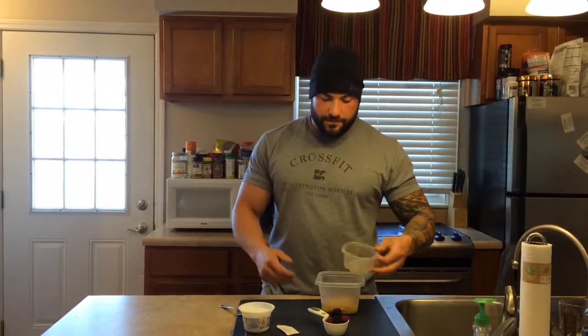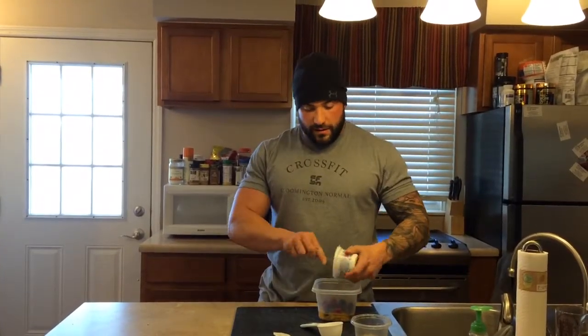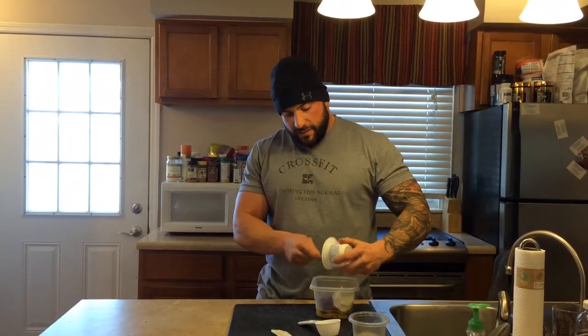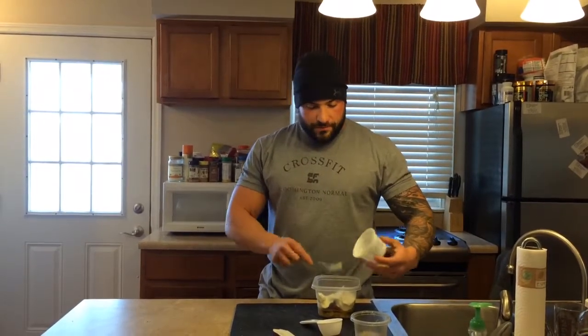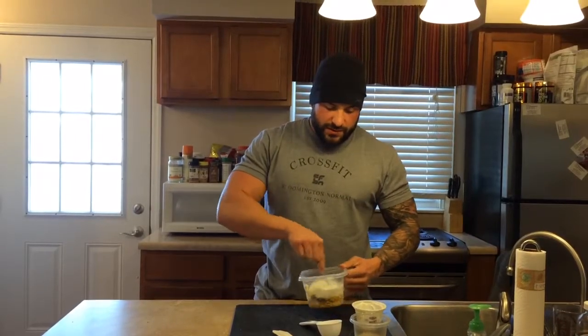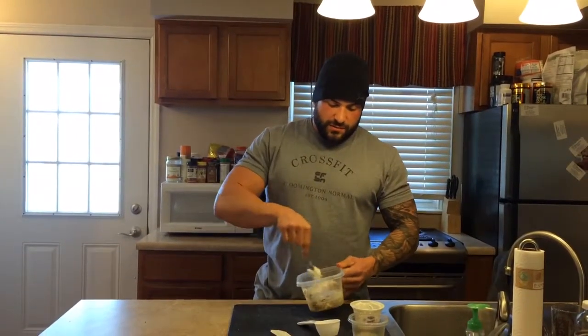Really all you have to do is put everything together and mix it up really well, throw on your berries, and get your yogurt in there. Once you have it mixed up enough so you can't really see your yogurt, you're pretty much good to go. Just leave it in the fridge four to eight hours and it's ready.